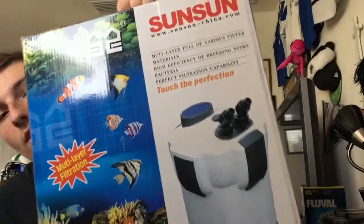The next thing I have is two pounds of bio media, right here. Together I think it was like eight dollars, and these will be going in this giant filter.